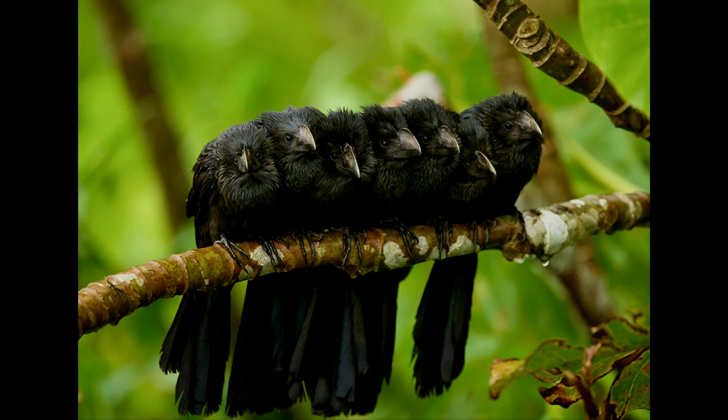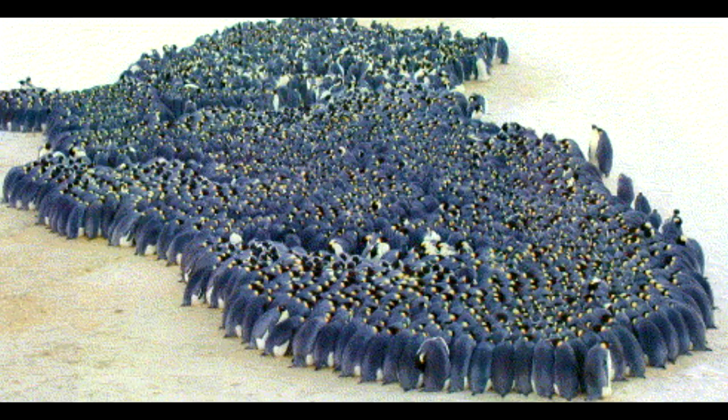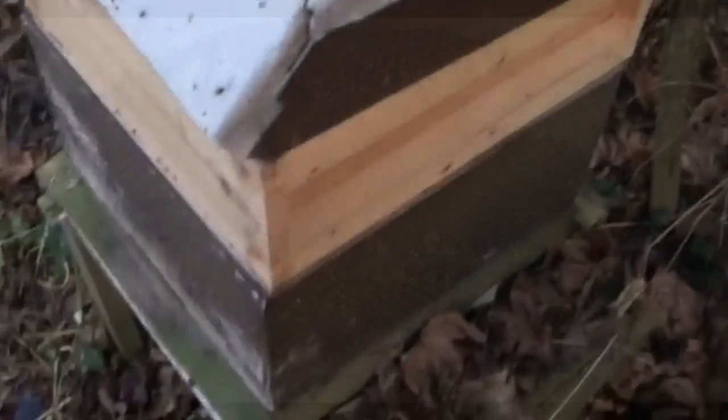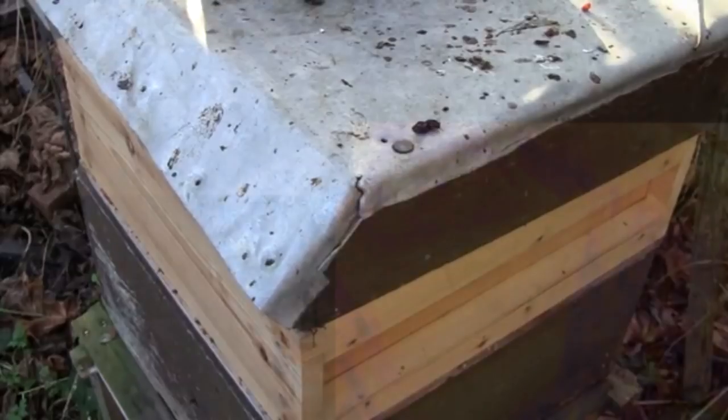I'd often heard that bees huddle together for warmth in a ball in winter but had no real idea what that would actually look like. So when I was back in the UK — I was traveling so I didn't have much fancy kit with me — but I did have the thermal camera. When I cracked open the hive, you could see straight away that it was warm.